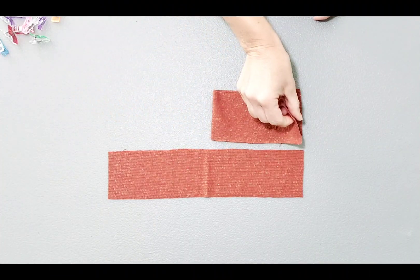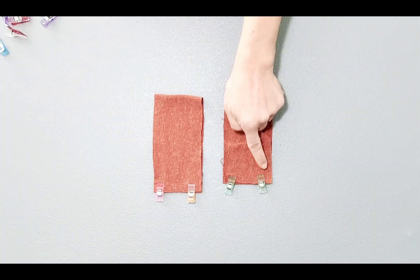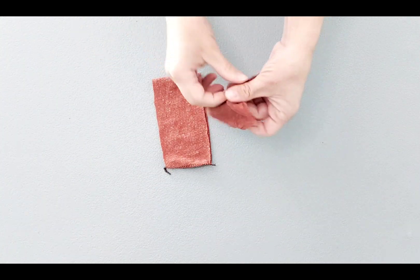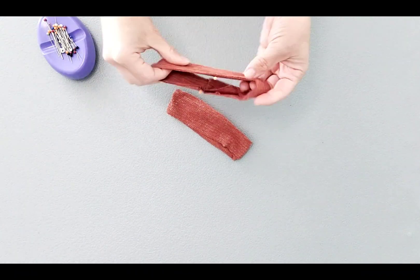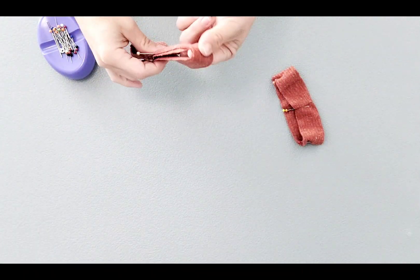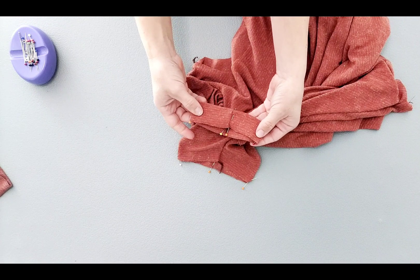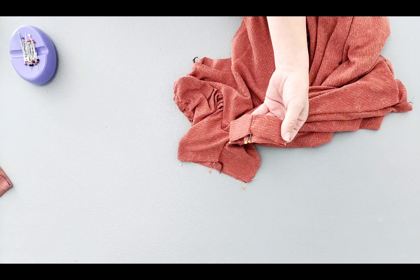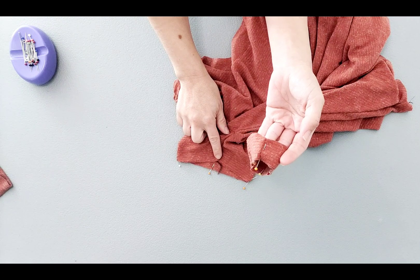Fold your sleeve bands right sides together and clip the short ends. Serge your short ends. Now that they're serged, fold them wrong sides together and place pins at the quarter points. Now that my sleeve bands are quartered, I'll also quarter the bottom of my sleeves. Match your cuff with the bottom of your sleeve right sides together and clip, matching your pins. Make sure that the seam of your cuff matches with the underarm seam of your sleeve.